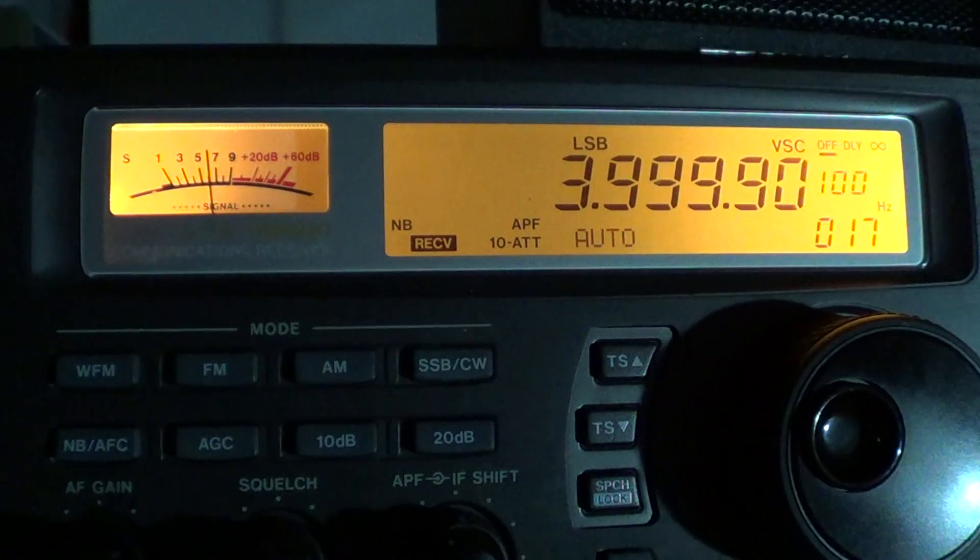One difference between North America and Europe on this band: from 3900 to 4000 kilohertz, Europe is using that part of the band for local international broadcast stations. So lots of European shortwave stations use that frequency range from about 3900 to 4000 kilohertz. But here in North America we don't use it for broadcasting, so there could be a lot of amateur radio stations in that range.